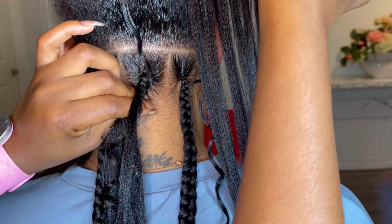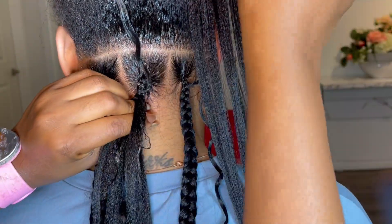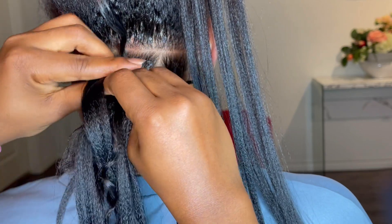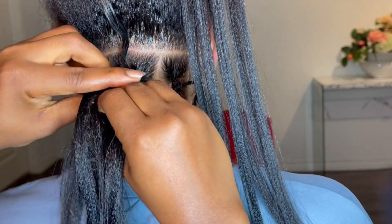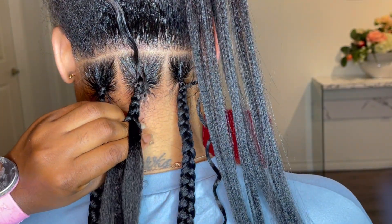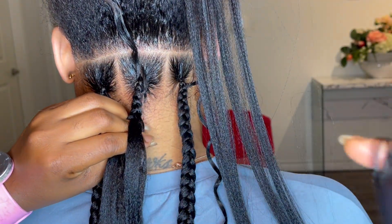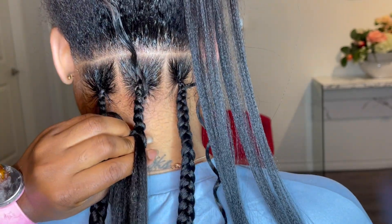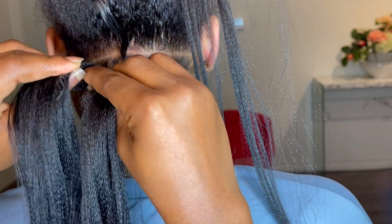I used about three packs of hair. One pack had about three bundles, so technically I used about nine bundles. I didn't really finish it but I did have to open the third pack. The hair is 20 inches, and 20 inches gives a nice mid back length. When I add the curls it even makes it look longer than mid back.